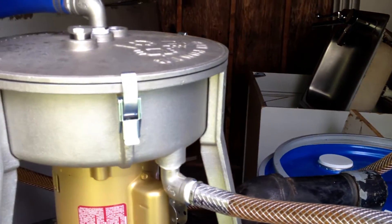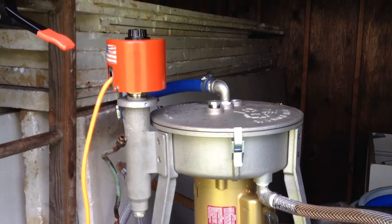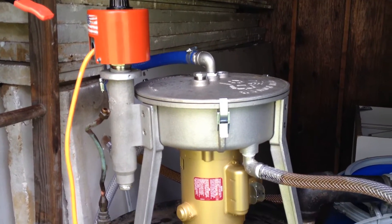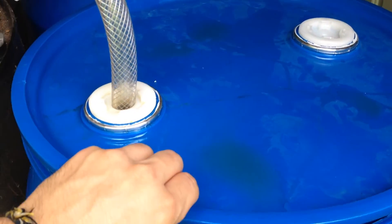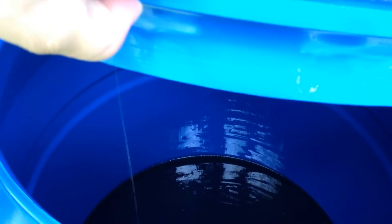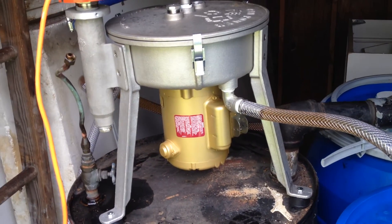It goes into the centrifuge, where it goes through the bolt-on heater to heat up the oil, make it a little more fluid, and help take some of the water out. It then goes into the centrifuge and into our clean oil barrel. As you can see, we are just dripping oil in there — about halfway done right now. It's a pretty nifty little setup.